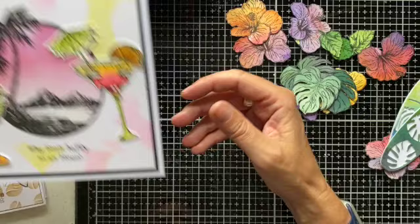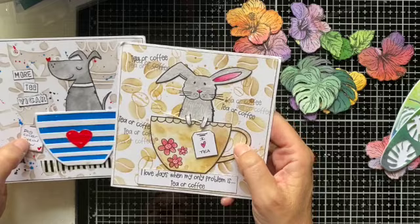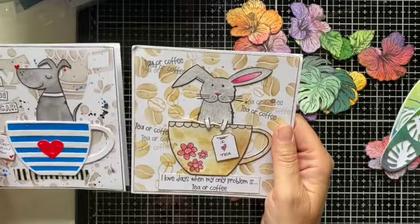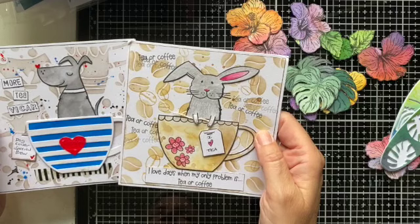Two final cards by Samantha, just highlighting how fun the Critters in Cups stamp set is along with the layering die. Samantha's fabulous at creating layered stencil backgrounds — she's used our coffee beans stencil and our chatty cups stencil. And the different characters just sit perfectly in those cups.